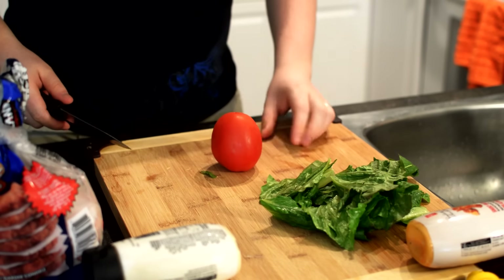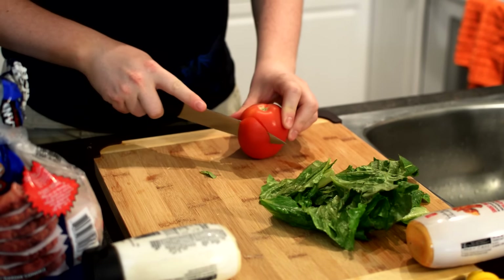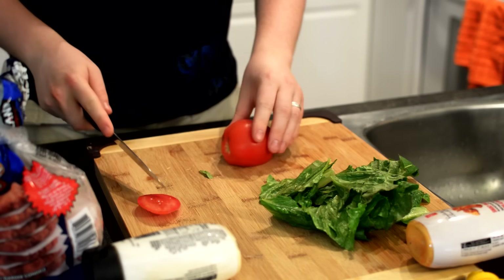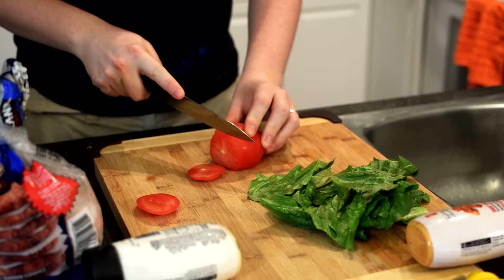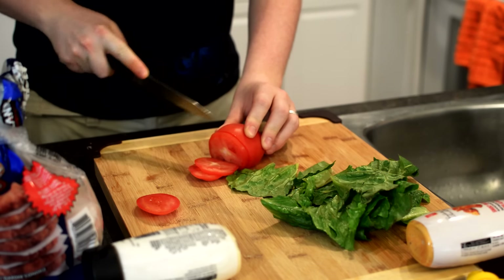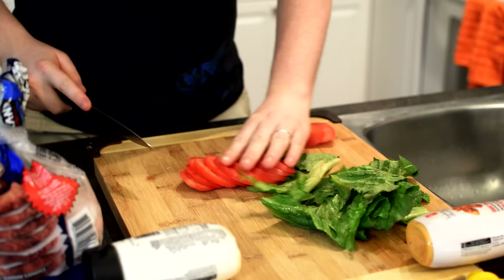One of the best ways to do that is to cut off the end just like this, and it will stay on the table very evenly. Then you want to just cut yourself some slices. It's very simple. Beautiful. It's perfect.